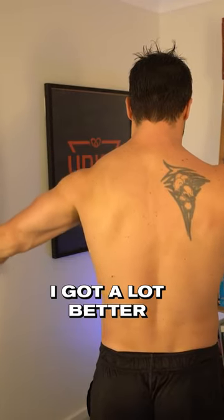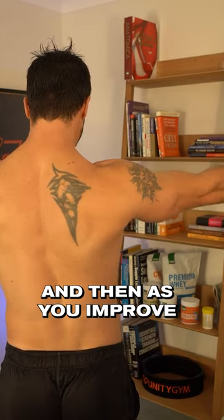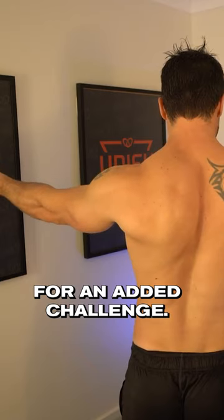At first it was very hard, but over time I got a lot better, and I'm sure you can too. Start with one arm, and then as you improve, try both arms for an added challenge.